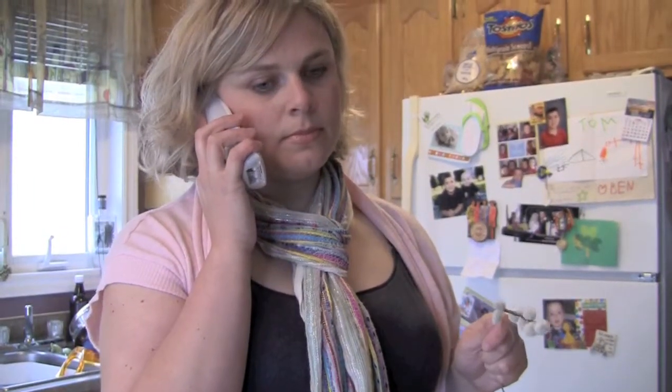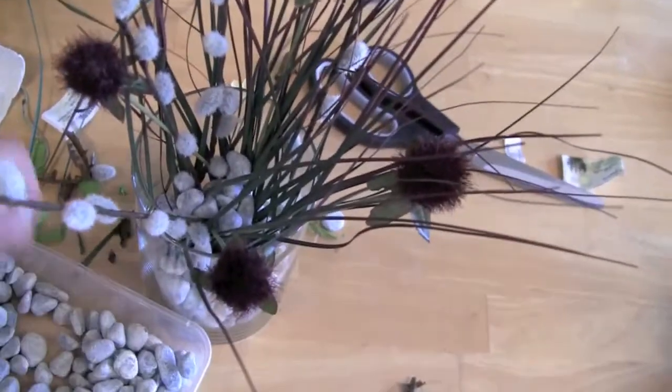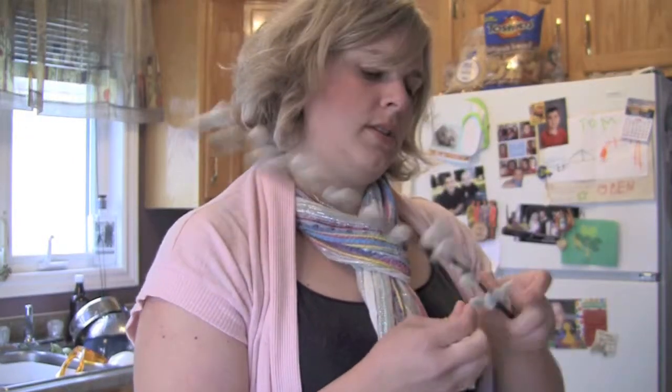It's a telemarketer, I think. Hello? Bendy-bendy. Twisty-twisty. Snappy-snappy.